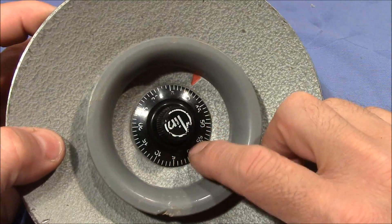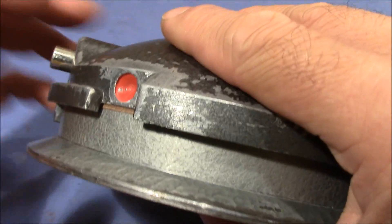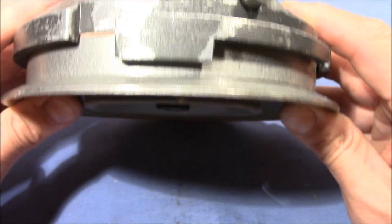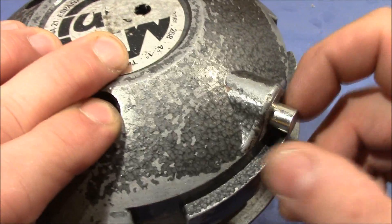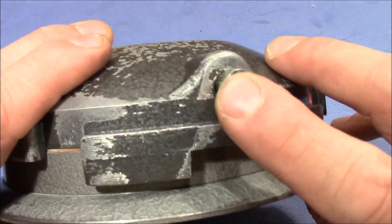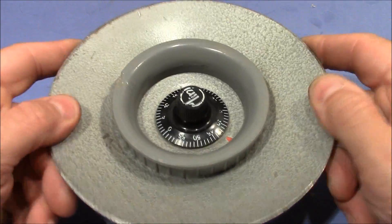It's a dial safe-type combination lock, and this is the closing lid. You can see how it works with these locking elements here - you push it into the part where it belongs, then turn it to cause the bolt to come out. Currently the bolt is in the locked state - it's out. When you want to open it, you dial in the right code, the bolt retracts, and then you can turn this cap using the ring here and pull it out to get access to whatever is hidden behind it.